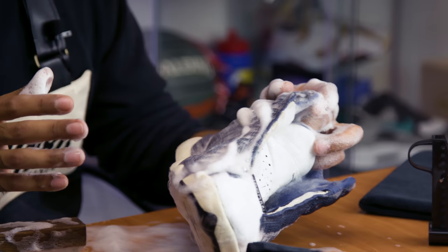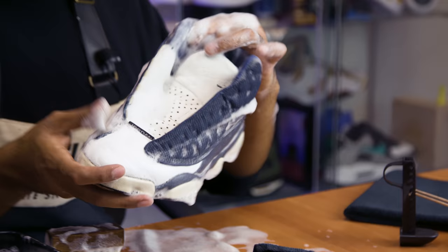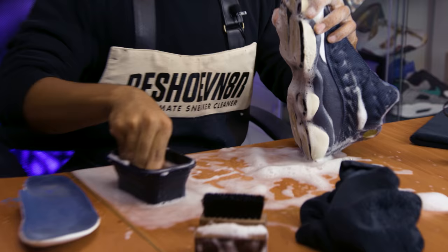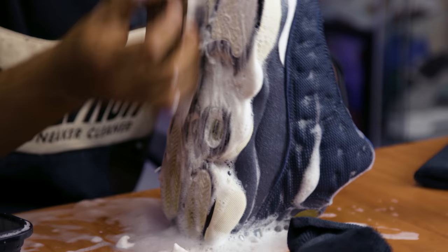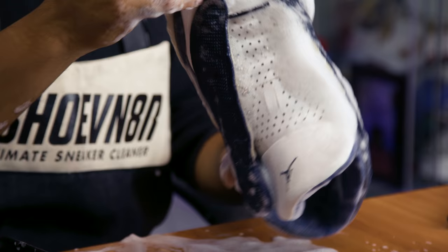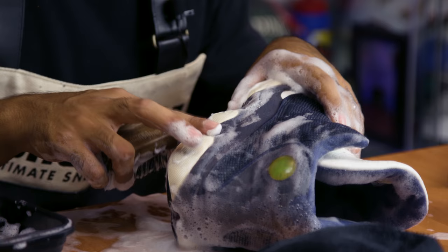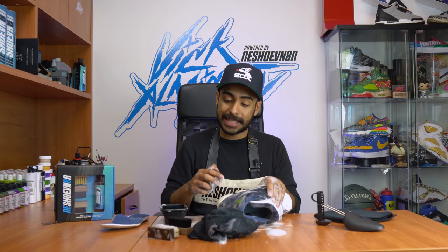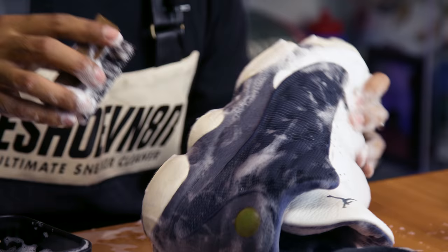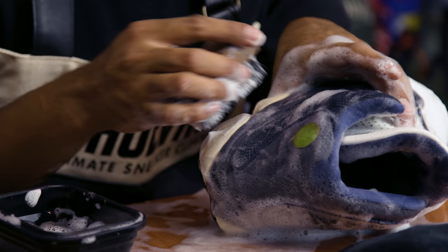The suede looks good, no more stains, uppers are pretty much done. We're not gonna be using the all-purpose brush but we are gonna need a sole brush to give these soles a cleaning. Now we're gonna focus on the pods. For this step we want to be careful - if you scrub carelessly you're gonna scrub the suede and definitely make it shaggy and ruin it. So just be very careful when scrubbing, focus on the rubber pods, and make sure you don't scrub the suede.